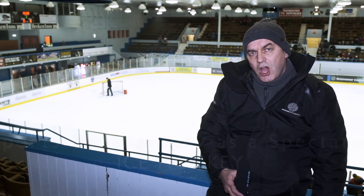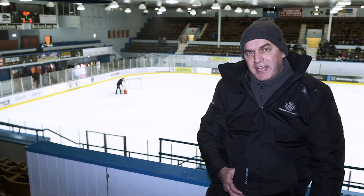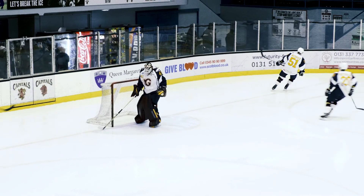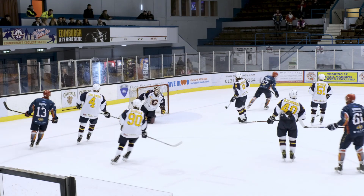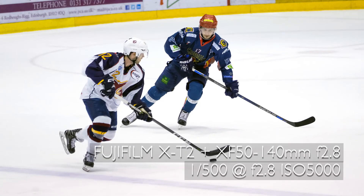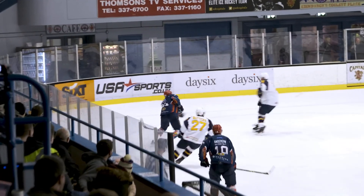Welcome to Murrayfield Ice Rink, home of the Edinburgh Capitals, for the next part of Shooting Sport as a Spectator, which is going to be ice hockey. With the Winter Olympics being held in 2018, it seemed appropriate to feature a high-profile winter sport. Ice hockey can be tricky to capture as the game is fast and furious and is played in a stadium with artificial lighting. Edinburgh Capitals play in the Elite League, the UK's premier ice hockey competition, so I went along to the showdown between Edinburgh and the Guildford Flames.